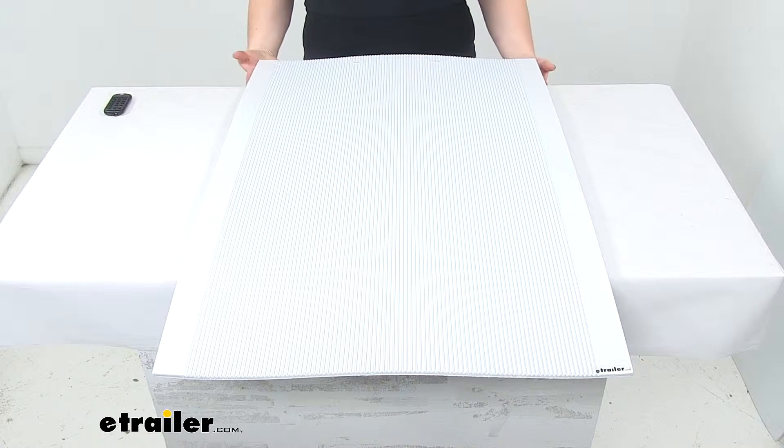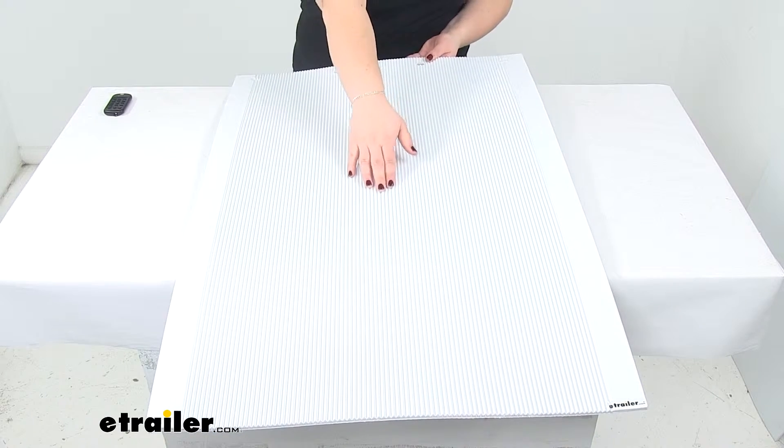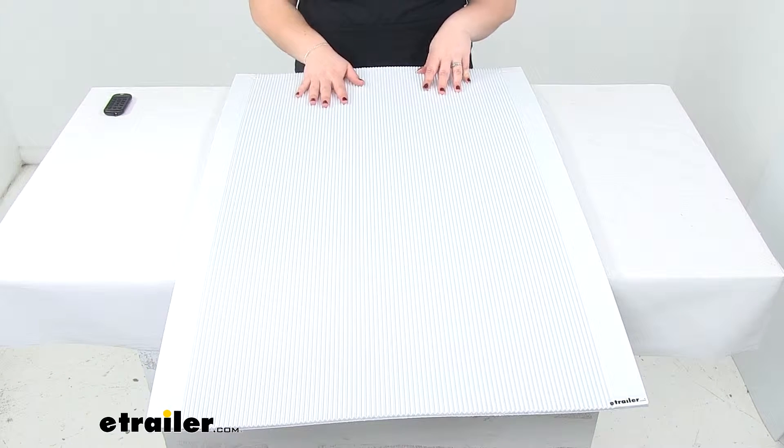Today we'll be taking a quick look at the Byers Products mud flaps. These are going to have some channels running down the length of the flap to help deflect away any debris, salt, and water as you're going down the road.